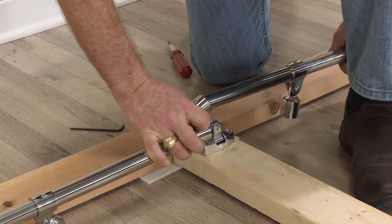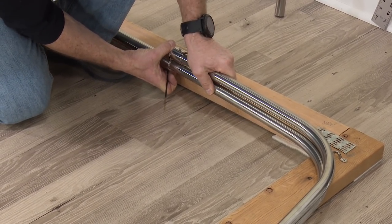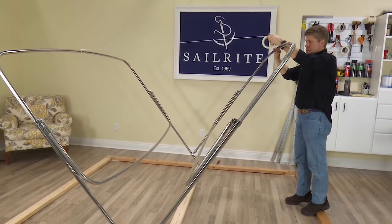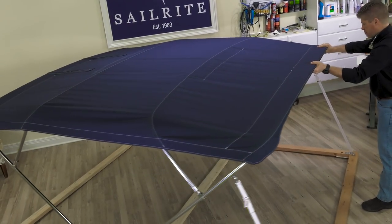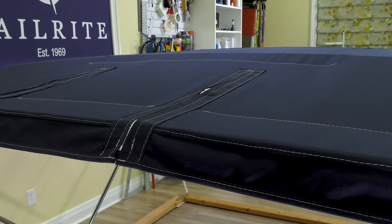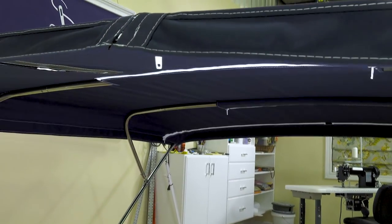In this video, we're going to show you the process for building a four-bow bimini frame. Before we can build a bimini top, we need a frame to pattern from, and obviously to hold the bimini top up. We'll walk you through the process of building that frame. After building this four-bow bimini frame, we'll show you how to make the bimini top in another video.